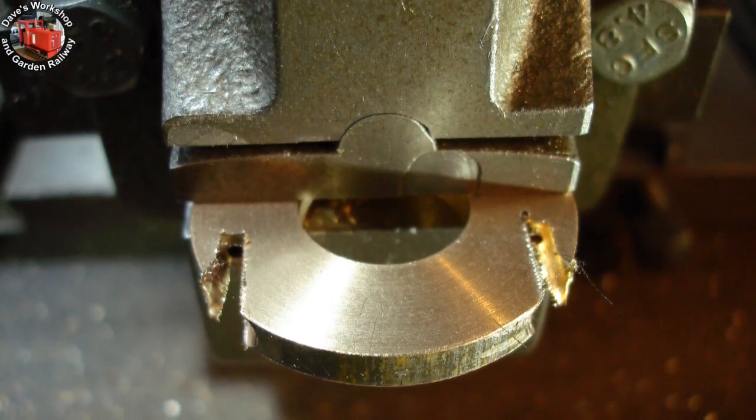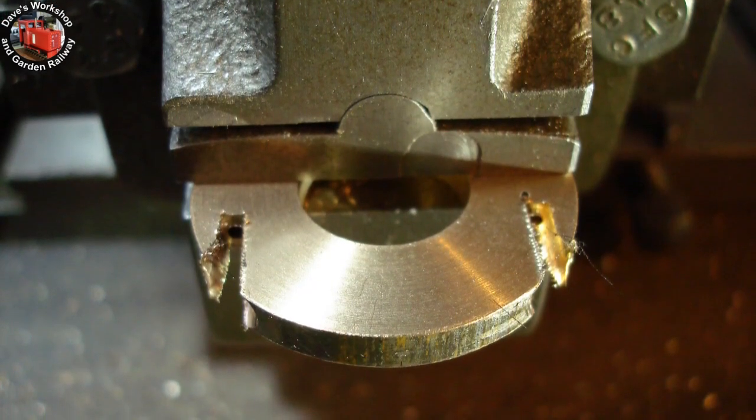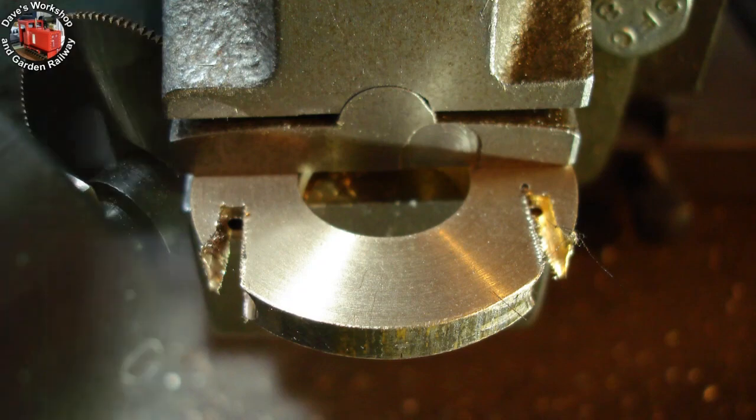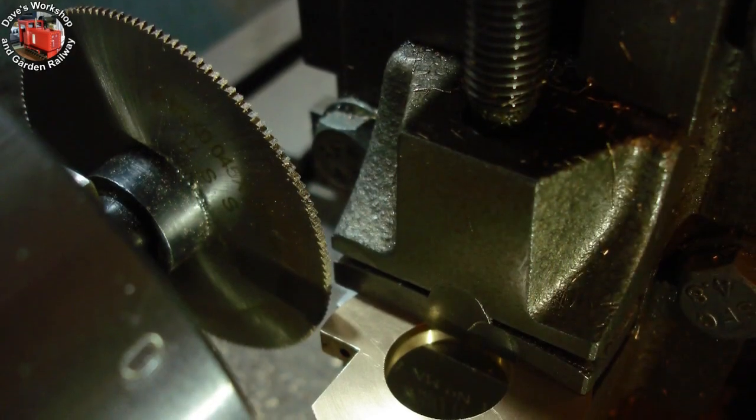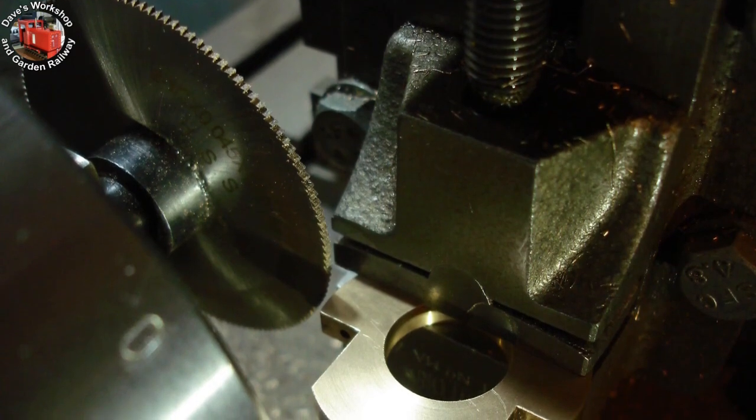This time plunging straight in with a 7/32nd slot drill, then drilling the 1.8mm holes, straight onto the slitting. This is the new way: turning first, then profiling last.